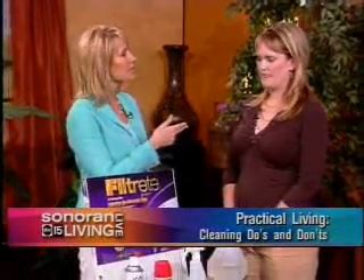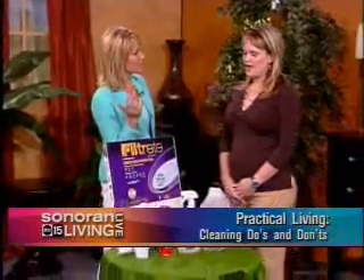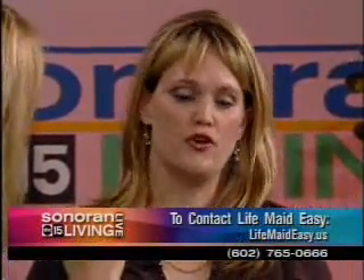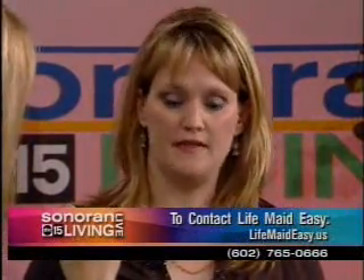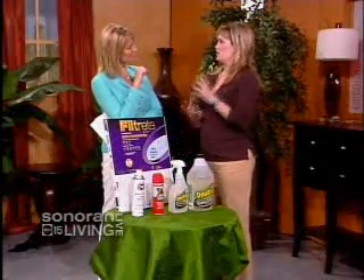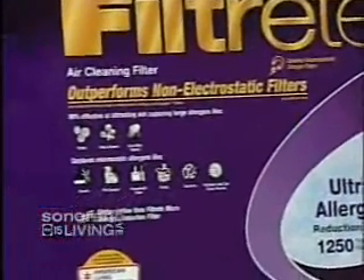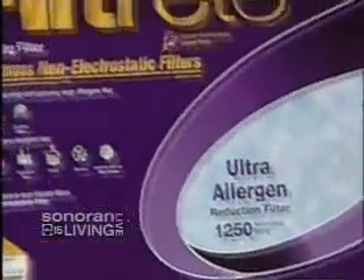It is so frustrating to dust and five minutes later walk back in the room and it's there again. It's one of the common problems we have with clients trying to keep their houses clean. I always recommend they use a really good filter because that filters out the dust in the air. Make sure it's a 3M filter — when you pour salt on it, it shouldn't go through, otherwise it's just collecting bugs. Replace it once a month, especially during seasons where you're using the AC or heater continuously, and you'll be surprised by the difference it makes in dusting.